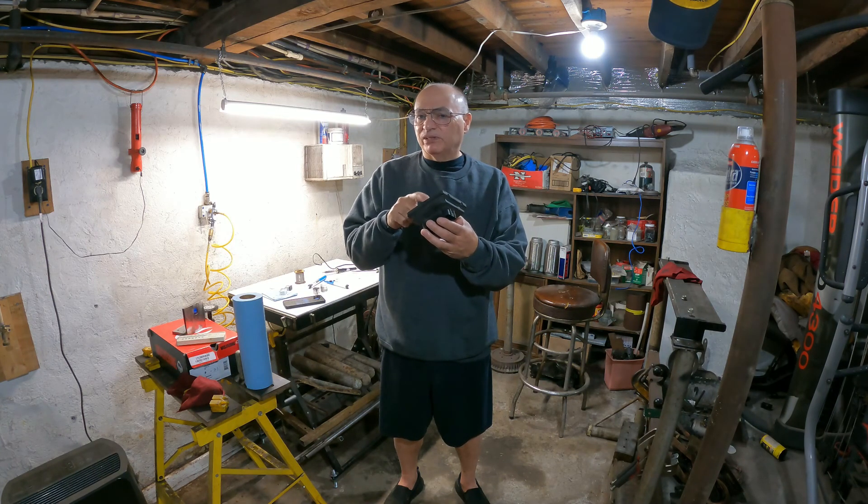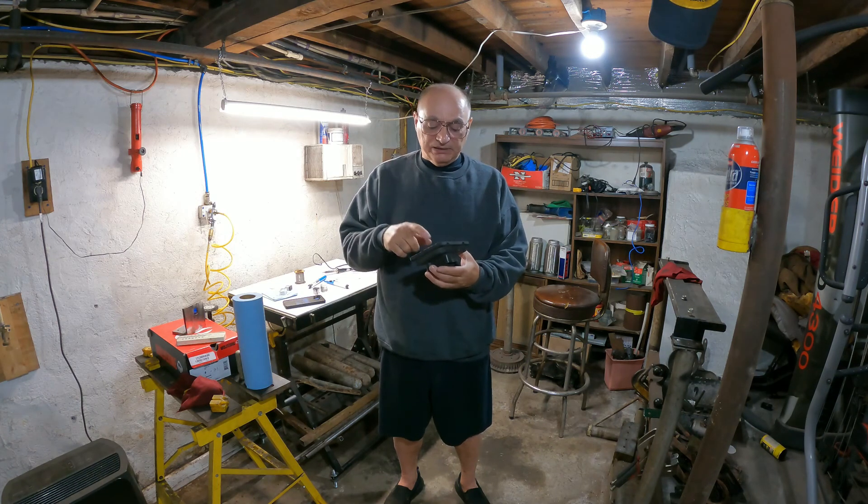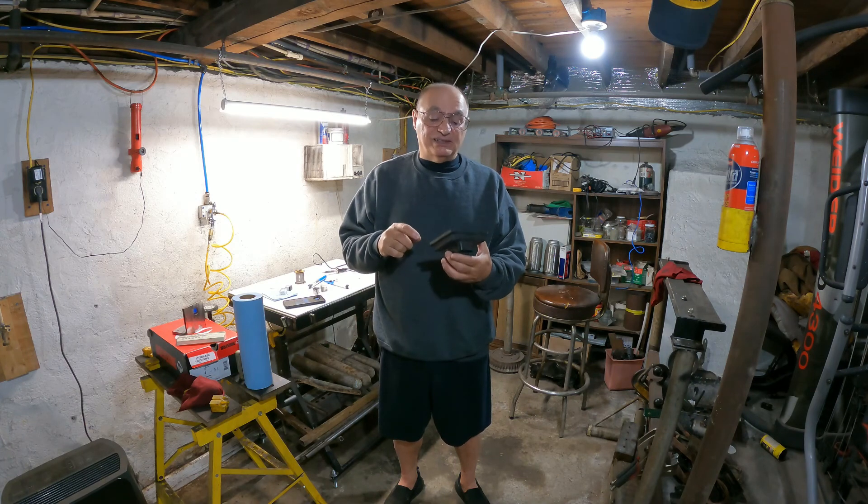You can still get these new, I believe, from one of the Corvette parts suppliers. It might be Corvette Central or one of the others. Someone comment below if you know which one or leave a link. They're about, I think, about 160 bucks.